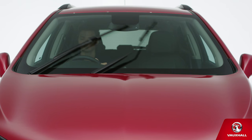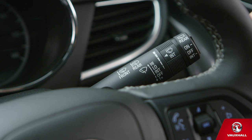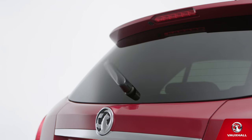Push up the stalk further for constant low speed, and up again when it's raining cats and dogs. And by the way, you can use the switch on the end of the stalk for the rear wiper — click it one way for intermittent and the other way for constant. Easy driving come rain or shine.